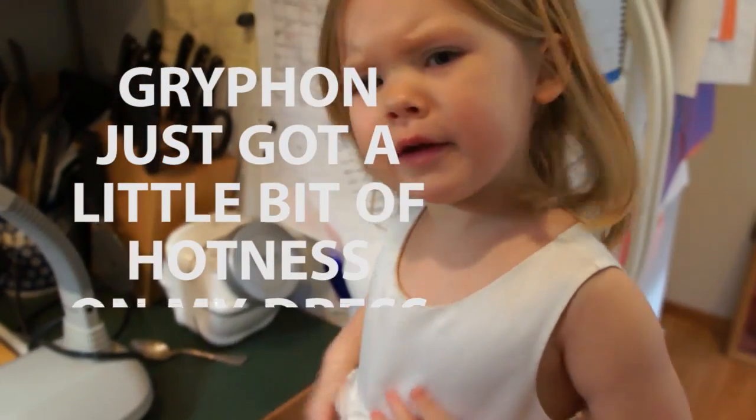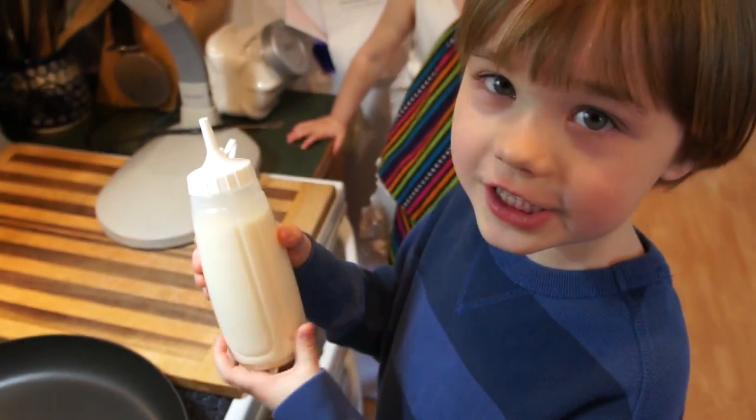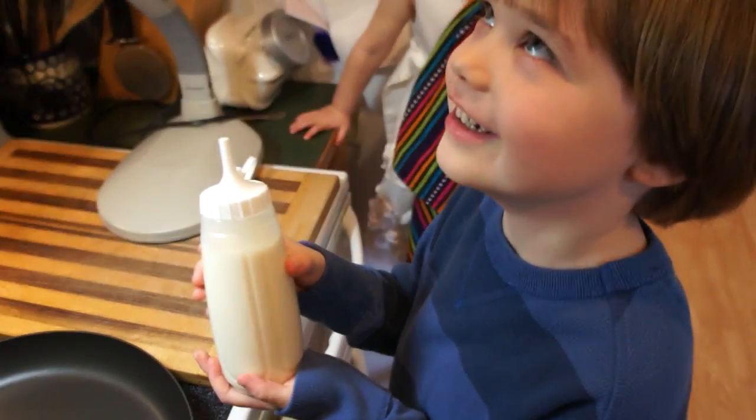Go for this. Got a little bit of hotness on my glass. I think I'm going to make a dragon. Alright, let's see.